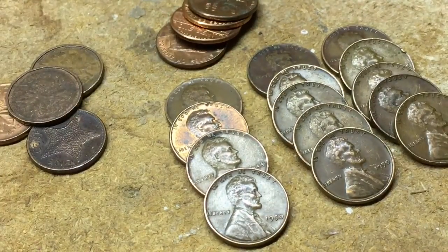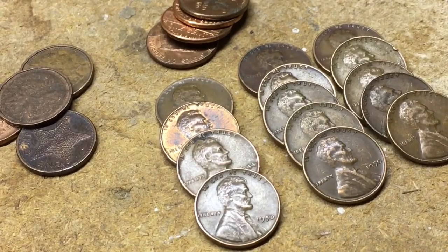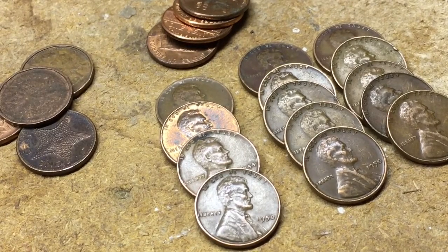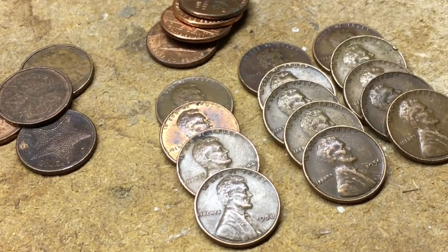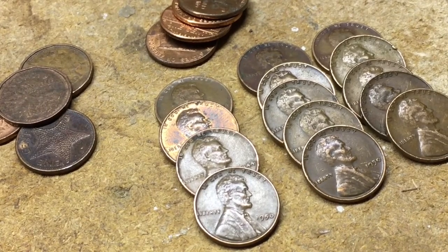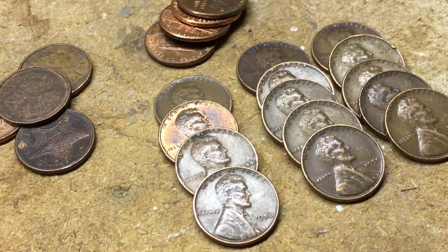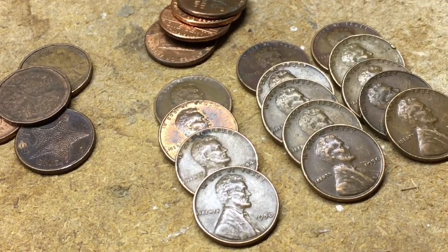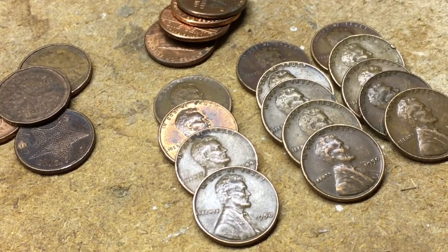So it looks like we got 14 wheat cents out of that one box — not too bad. Wish we found some silver in the dimes, but that's all right. Thanks for tuning in, thanks for subscribing, thanks for commenting and all of those things. We'll see you next time at the coin roll hunting bench.